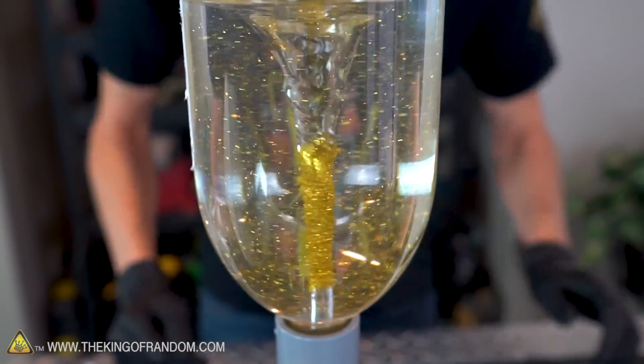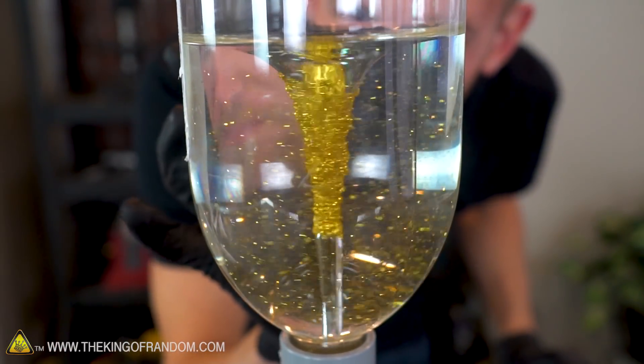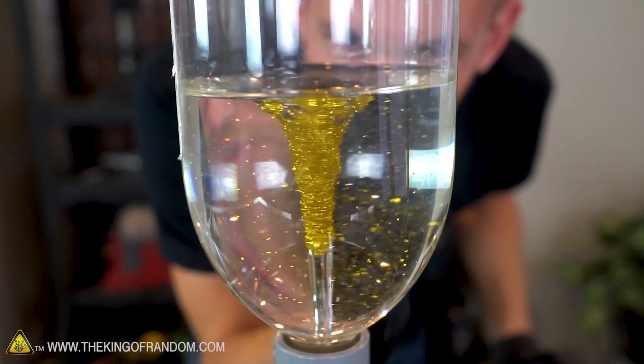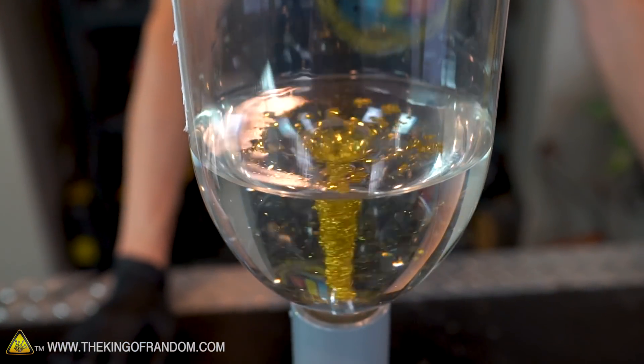It's like stuck to the sides of it now — that's really cool. It's not dropping. It's like on the water side of the vortex, not the bubble side of the vortex, so some of it's just stuck there. That's an interesting effect. That works pretty cool.